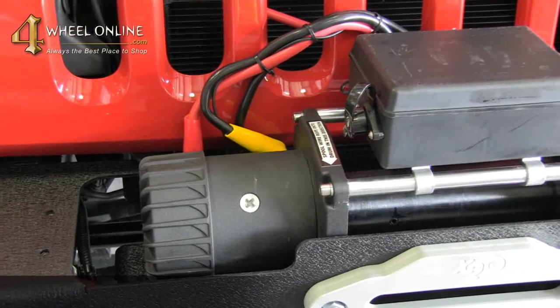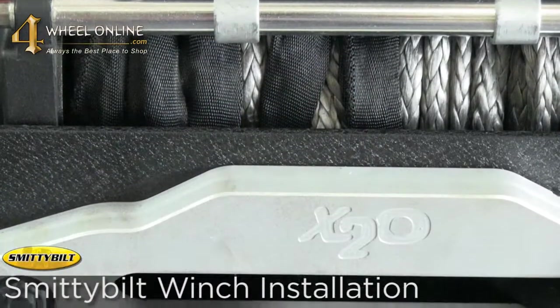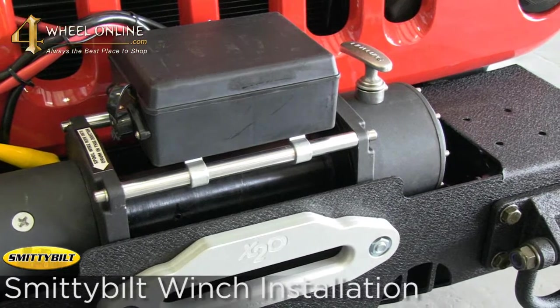Now that we've installed our Rugged Ridge bumper, we went ahead and installed our Smittybilt winch — the X208000. It's an 8,000 pound winch with a synthetic rope. We've wired everything up and we're ready to spool in the synthetic rope.